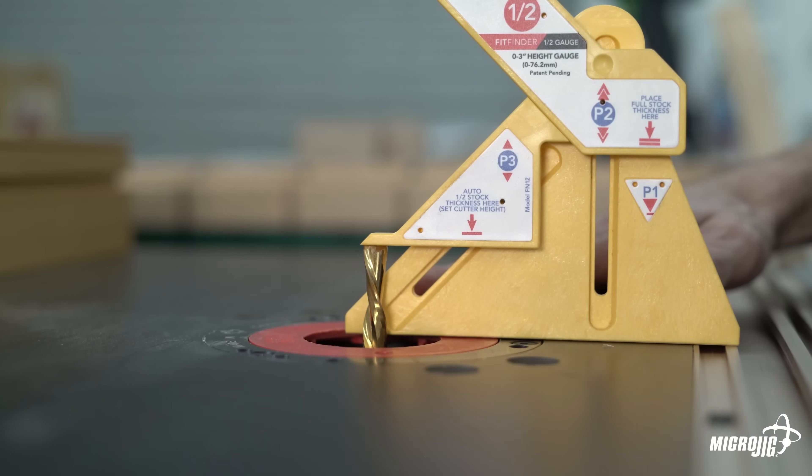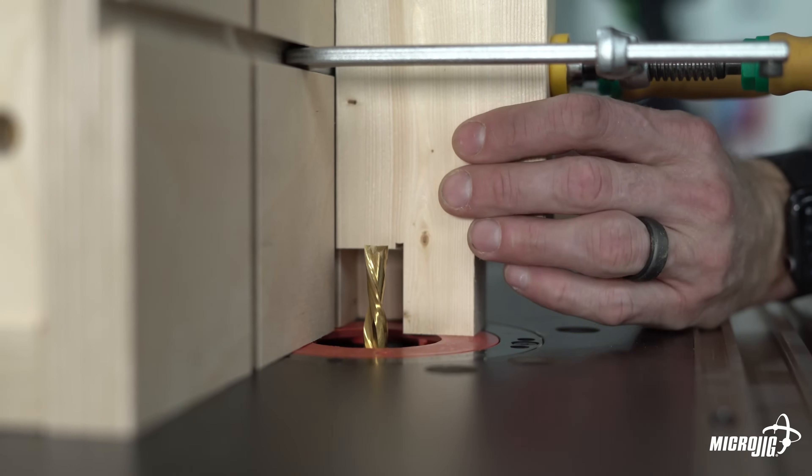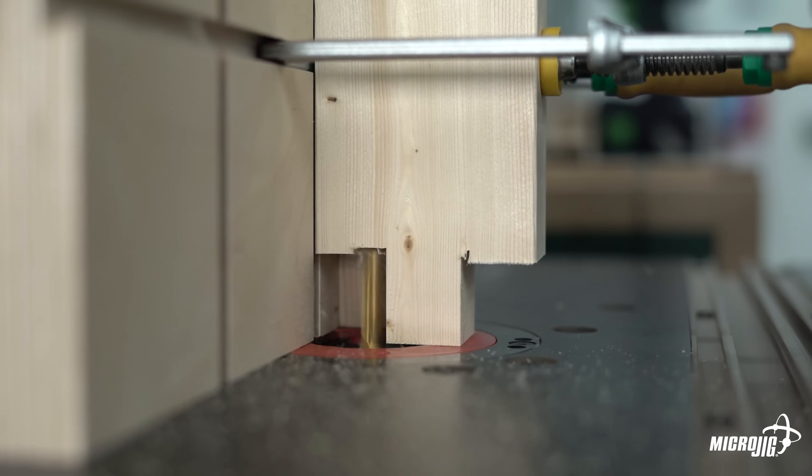In between the table saw and the router table, I used a Forstner bit to hog out a majority of the waste just to save myself some time. After doing that a few times, I realized it'd probably be easier to do it on the bandsaw — clear out a lot of the waste and then finish it off on the router table. You live, you learn, right?